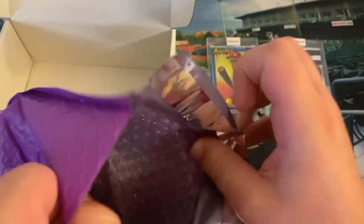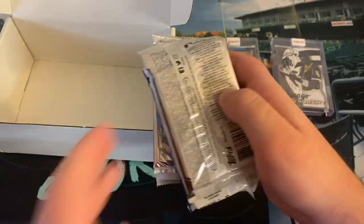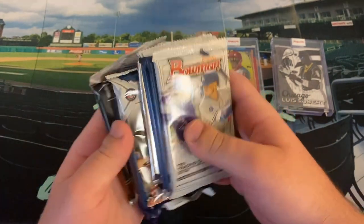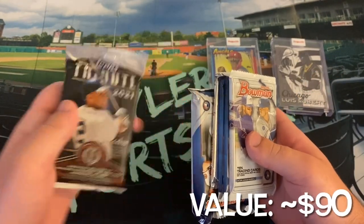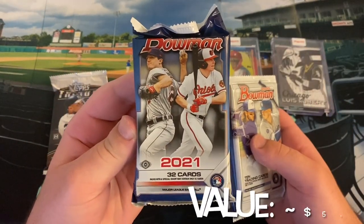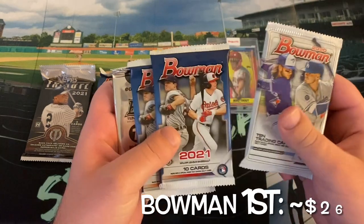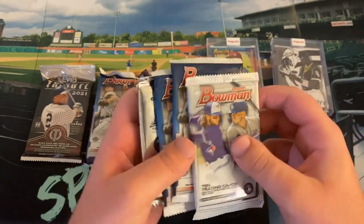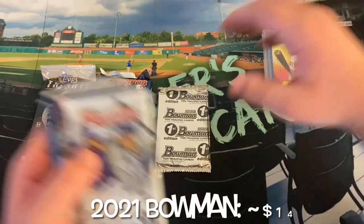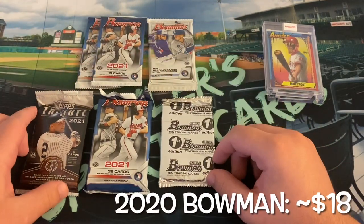There's a brick in there — that might be a Bowman Jumbo. We've got Topps Tribute — never opened any of that before — a Bowman Jumbo, a Bowman First Edition, two Bowman Hobbies, and a 2020 Bowman Hobby. Very sweet here with our packs. I'll save the Topps Tribute for last since we're guaranteed a hit there.